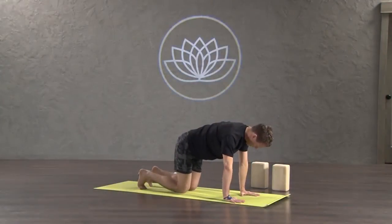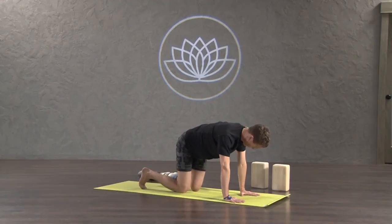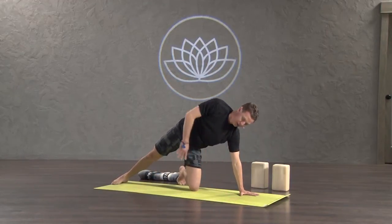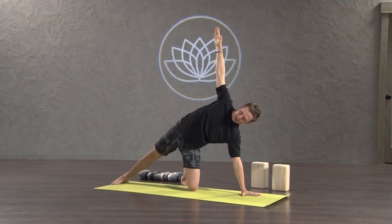If you loved how that felt, here's an opportunity to do exactly that again. Turn your left foot out, step your right foot back, or we can up-level this pose into a beginner's version of Kapindulasana.